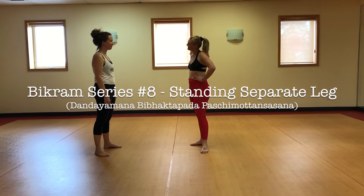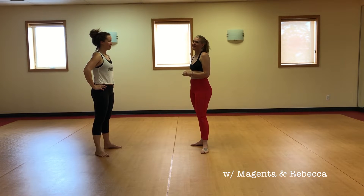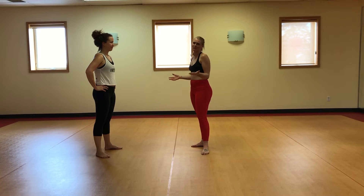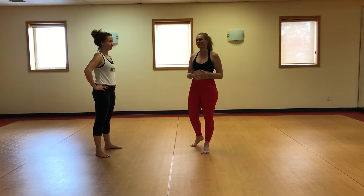Hey Magenta. Hey Rebecca. We are going to be helping you today with the standing separate leg stretching pose in the Bikram Yoga series. So we're going to give you the proper form of how this posture should be done.